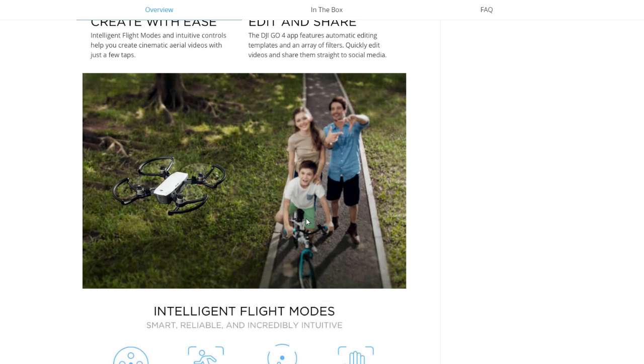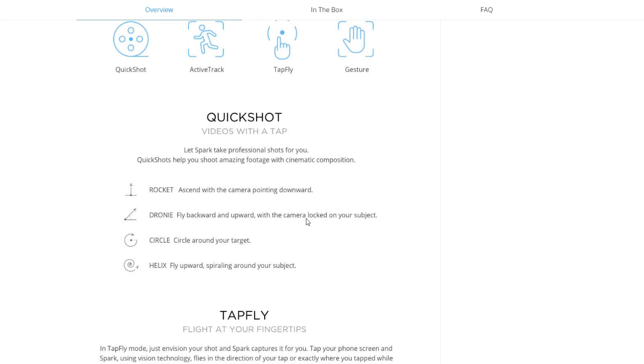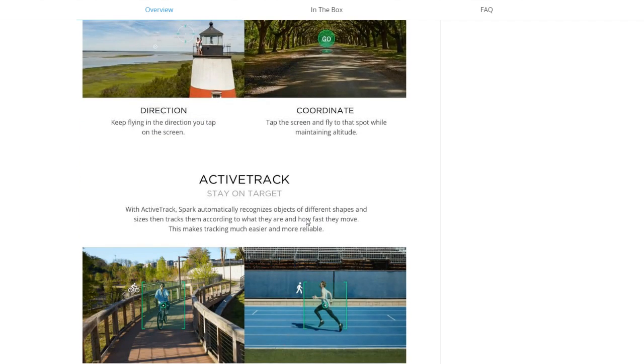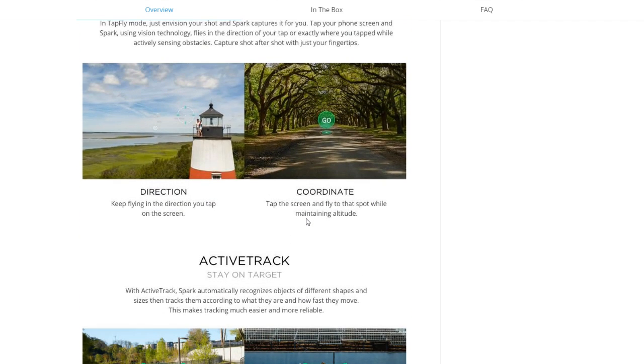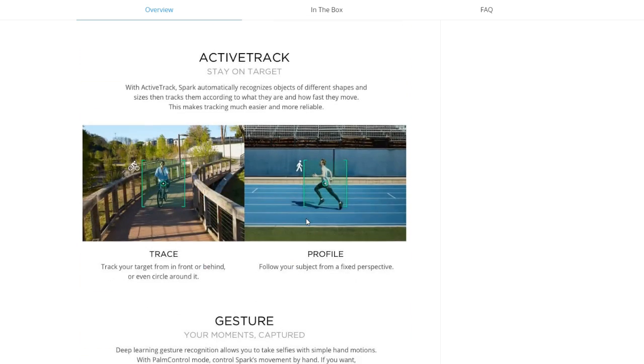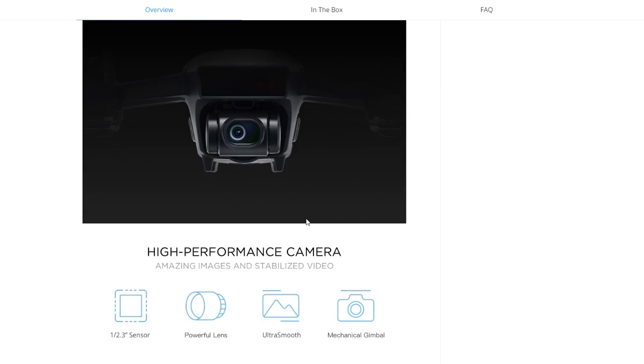You can see a nice little family here controlling their Spark. It takes you through quick shot, tap to fly, and active track. What I like about these modes is they're sort of down-and-dirty ways to collect some video quickly, get in the air and get things done, which I really like.